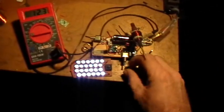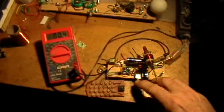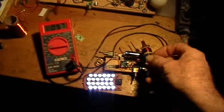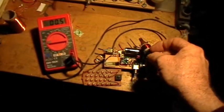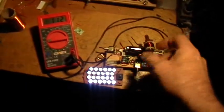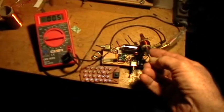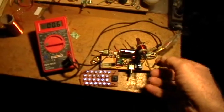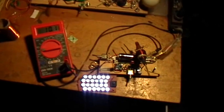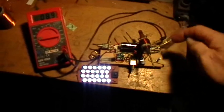Now when I put the capacitor back in the circuit, the current and the behavior of the light become very dependent on where the inductor is placed. To get that effect I showed earlier, you have to have the inductor at just the right spot. Also this effect is very dependent on the battery voltage.